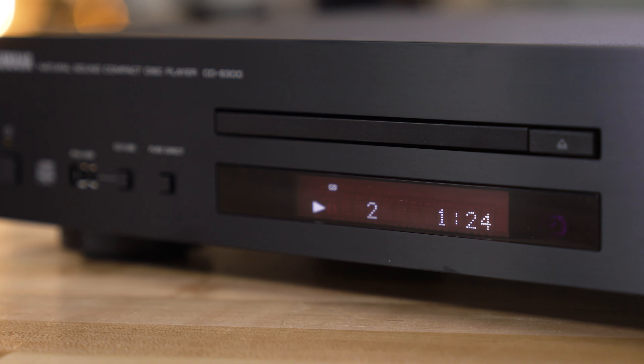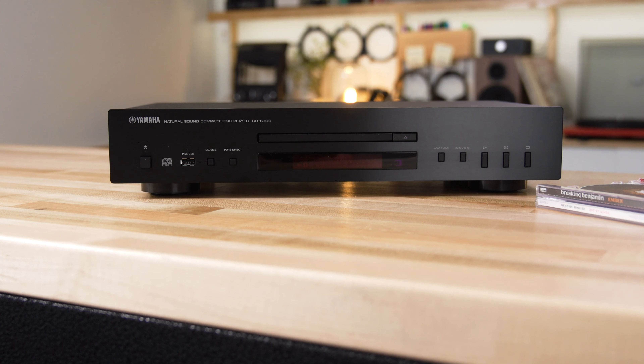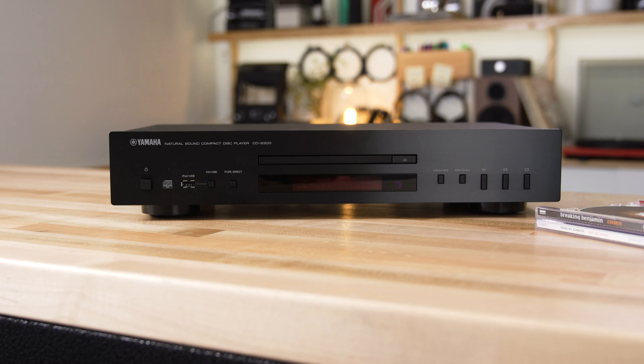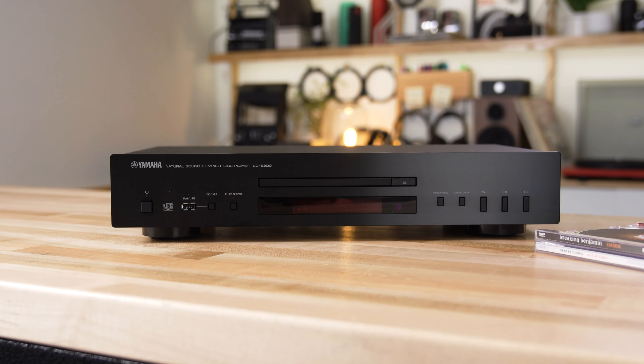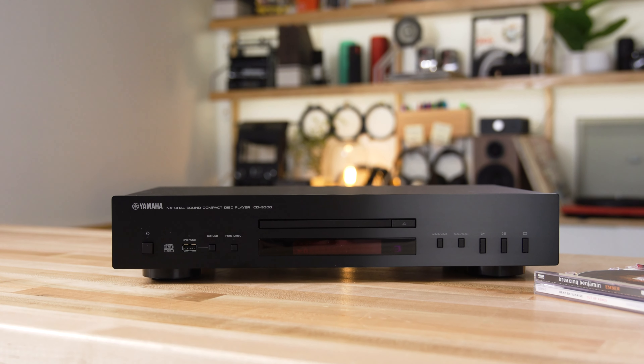And play those CDs well, it will. It has a great CD mechanism and a Burr-Brown D-to-A converter that will do a wonderful job of converting all those digital bits on the CD into beautiful analog music coming out these audio outputs on the back.